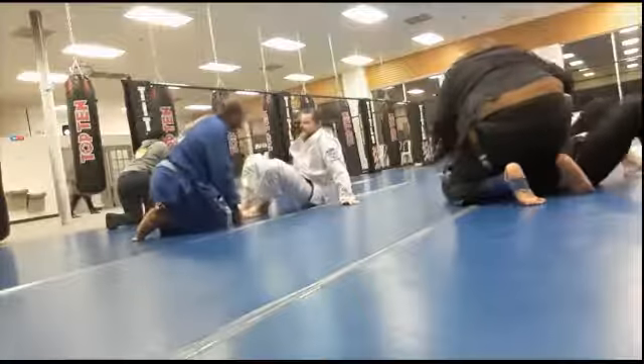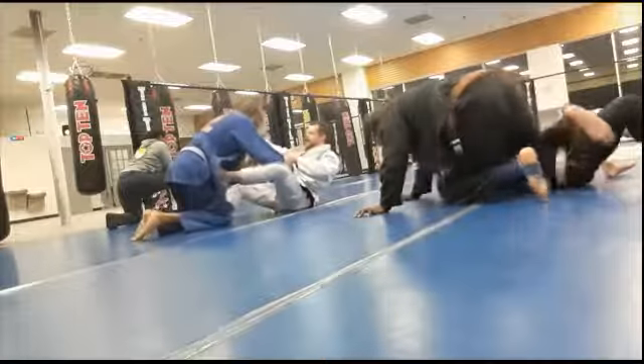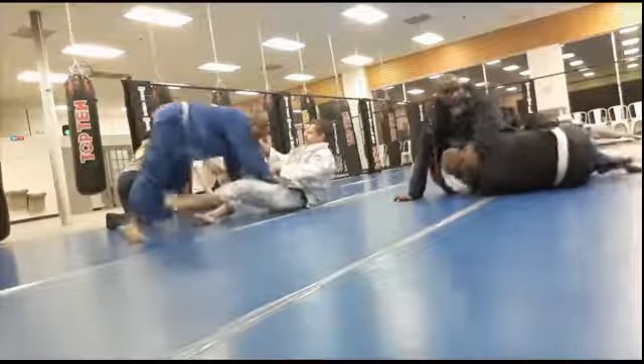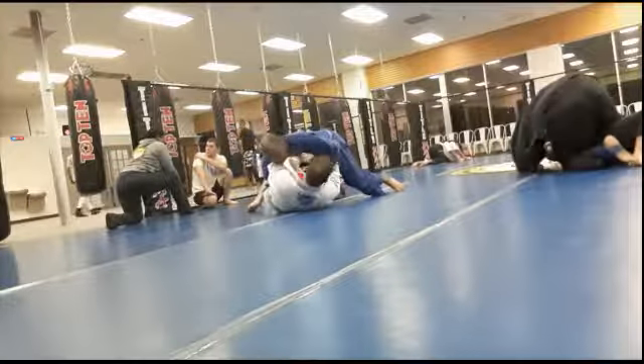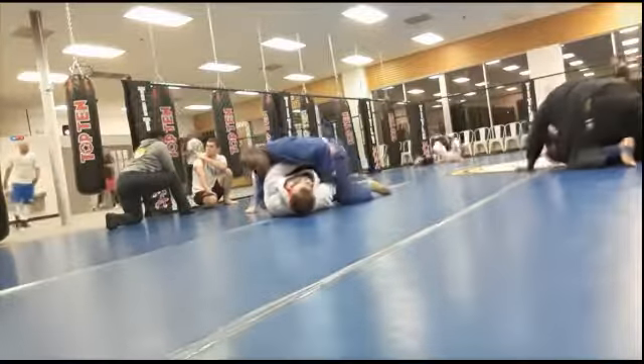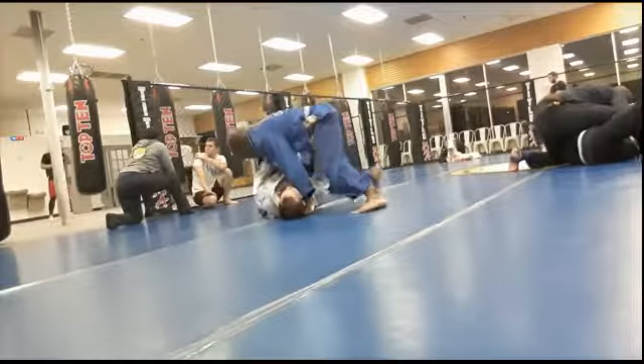Today I was talking with a purple belt, Coach Eric, and he was stating that he just likes to smash through. You see how I like to kind of jump out and jump in? He's saying he just likes to forge through — his opponents don't even give him space to do that. So I'm going to consider trying that in the future, just keep pushing ahead.